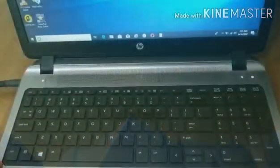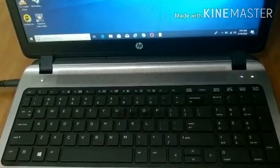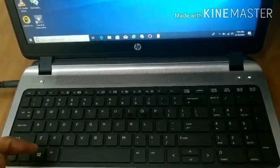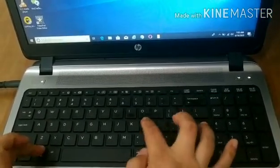Fifth, how to lock the screen on your PC. Press Windows key again and then just press L.